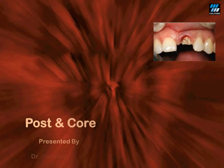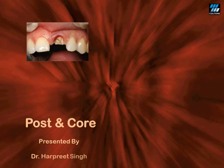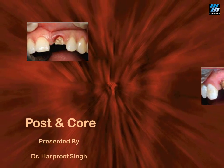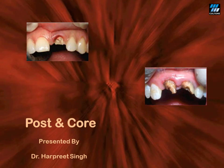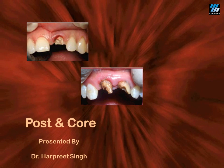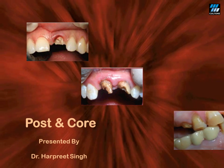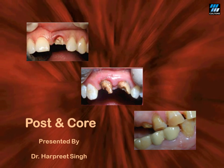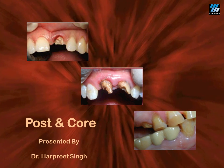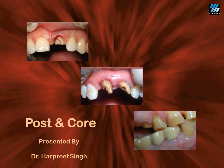Hello friends. Today we are going to talk about management of badly broken teeth — cases which frequently report to you in your day-to-day clinical practice. Sometimes you really wonder, can I save these teeth? Well, the answer is a definite yes, and it lies in performing a predictable post and core, the success of which lies in what we call the monoblock effect.